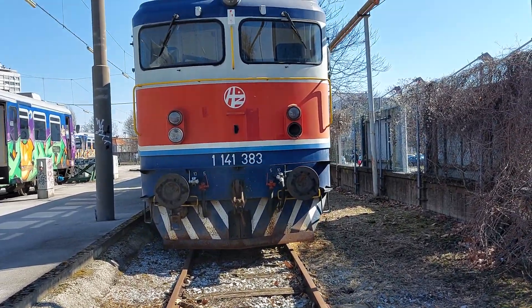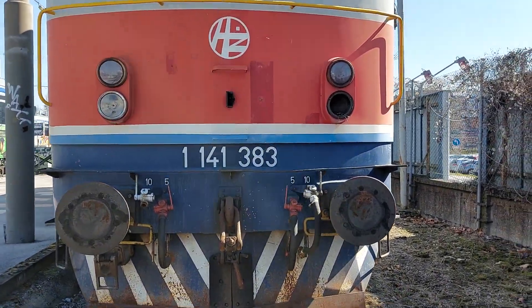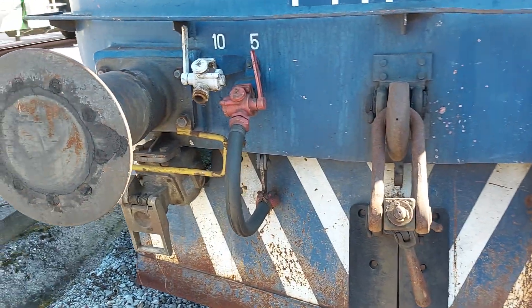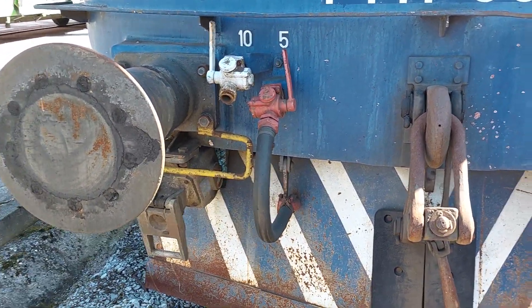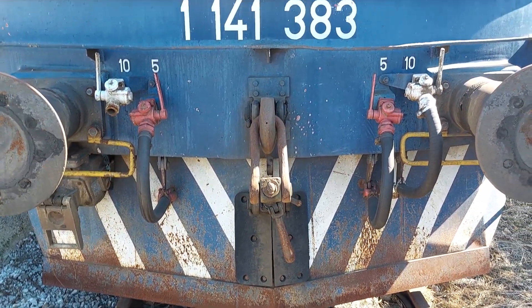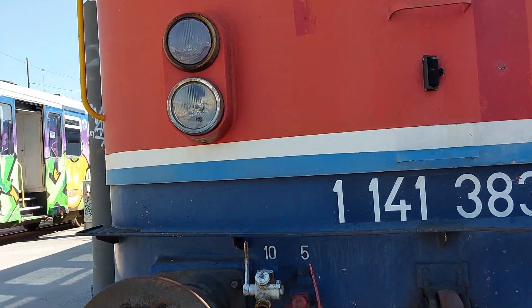This ASEAS has old style livery. What we can see here: it's equipped with buffers, brake hoses, couplers, front lights, headlights, and grab irons.